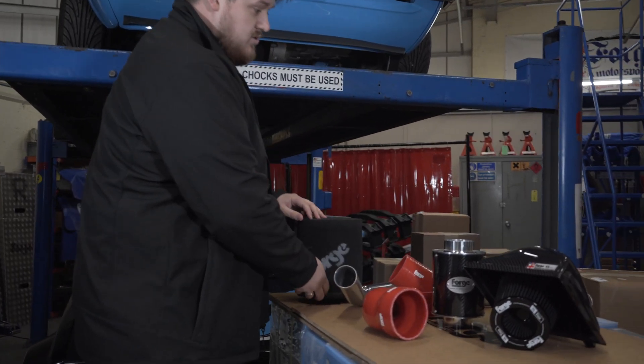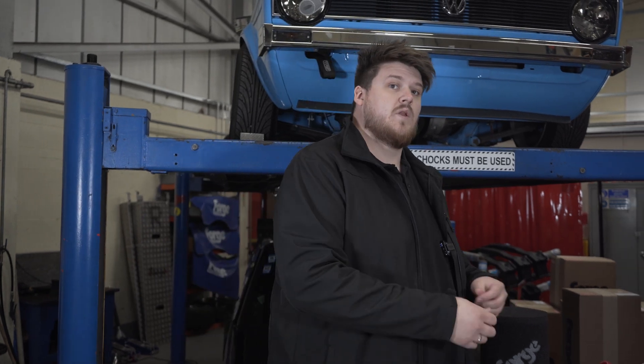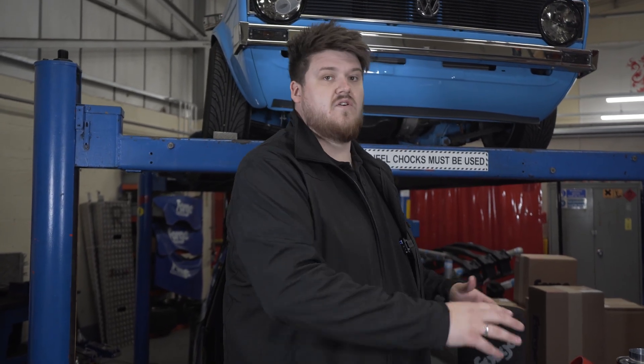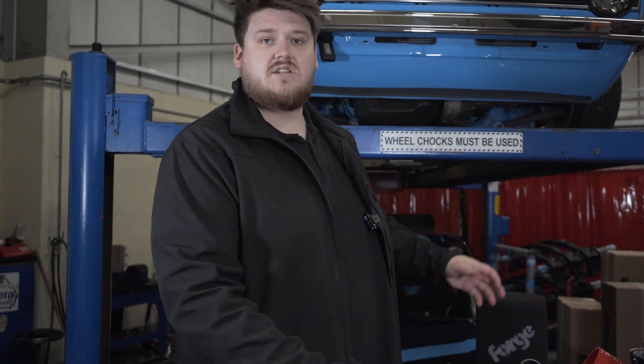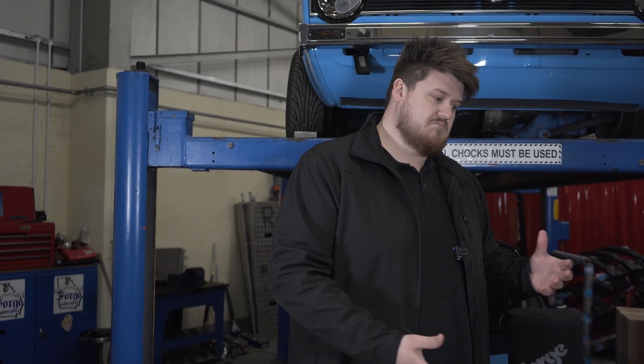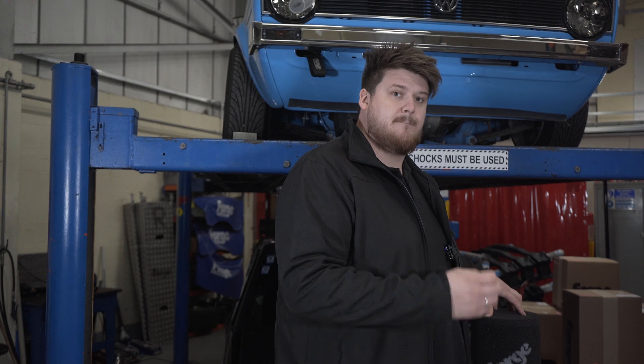Sometimes it can also mean bigger ducting. On a lot of vehicles they only utilise half of the front ducting, or they block it off, or they have solenoid-controlled flaps that open and close. We always look to utilise the full front space of ducting on any of our kits. These details change depending on the application and vehicle, but we are always looking to go bigger.